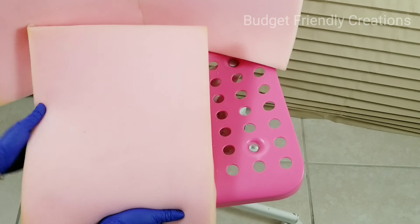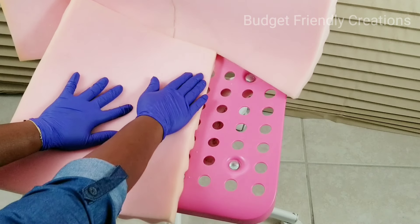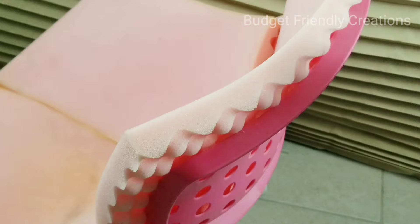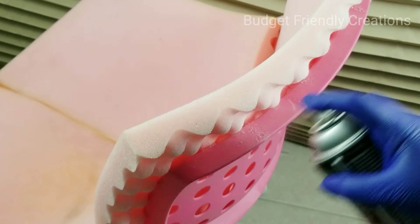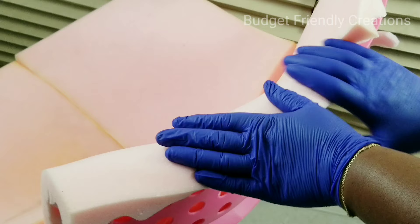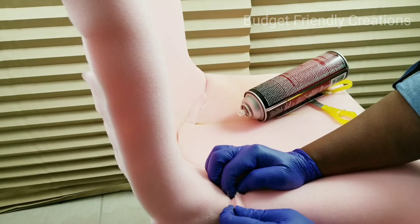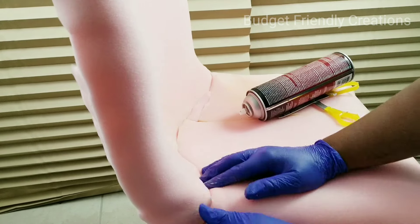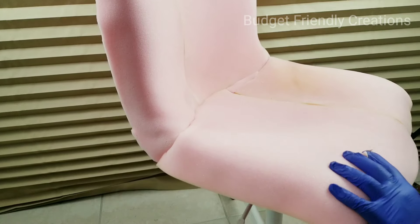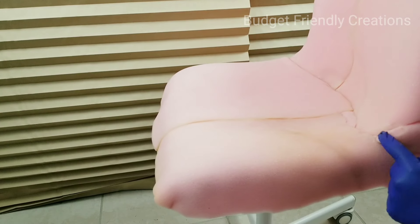I'm also folding the foam over the edges of the chair, and then I'll just use my scissors to cut off the excess. Now for a softer feel, I'll cover up my foam with polyfill batting.